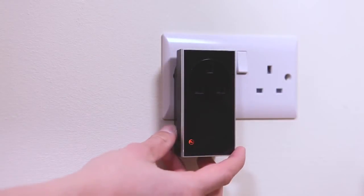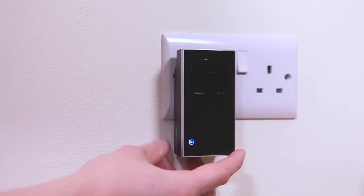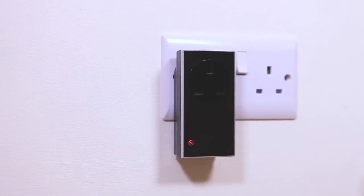To manually operate the plug-in, briefly press the manual button to toggle it between the on and off states. The amber LED will turn blue and vice versa.